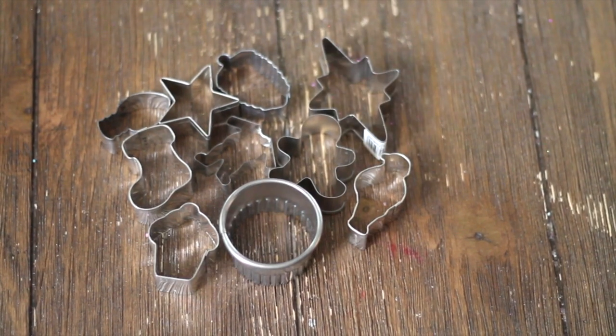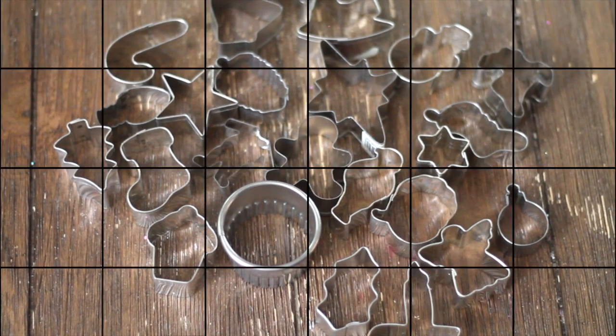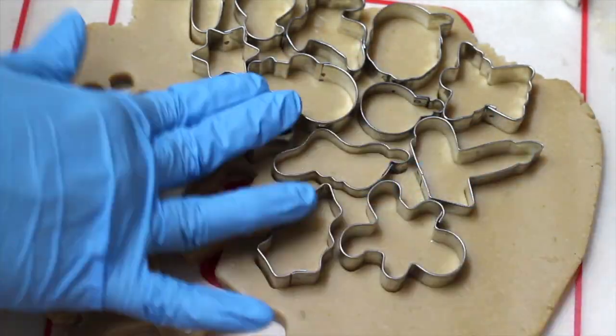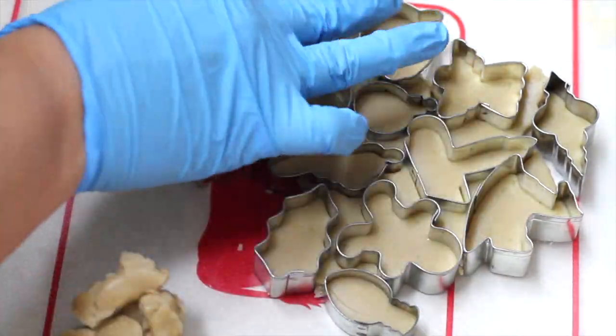You will need 25 tiny Christmas cookie cutters. Now let's cut out our cookies. It is always good to have your cookie dough very cold so the cutting process will be easier. Please click the link above for the best cut out cookie recipe.